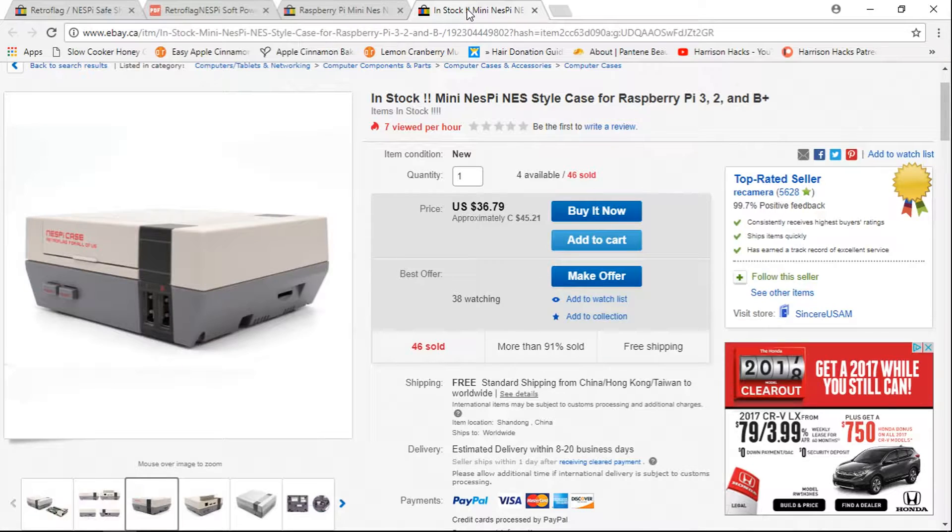Hey guys, welcome back to Harrison Hacks. Today I want to talk to you about a cool little kit for your Retro Flag Nespi case.